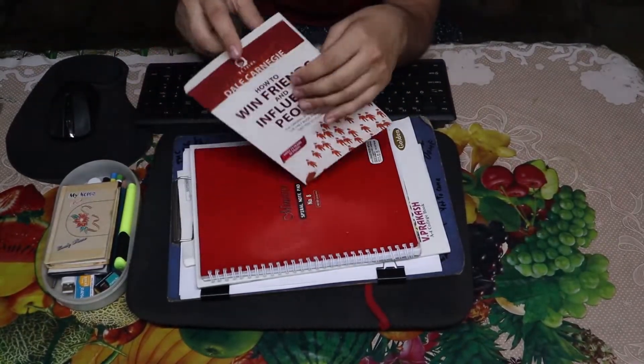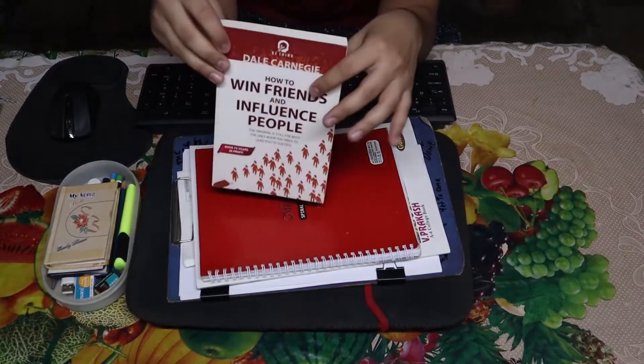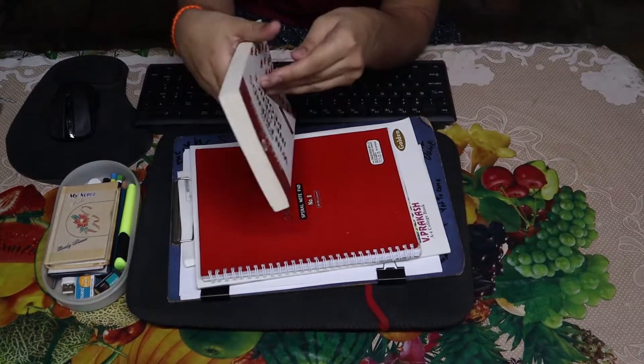Then there is a book I am currently reading - it is from Dale Carnegie, 'How to Win Friends and Influence People', one of his most popular books. I recently started and will probably finish it this month.